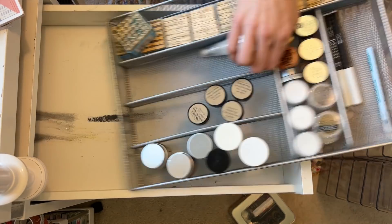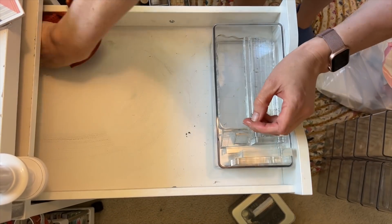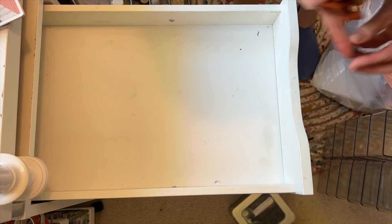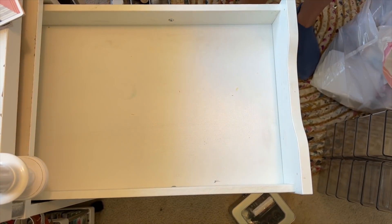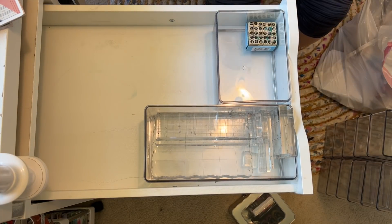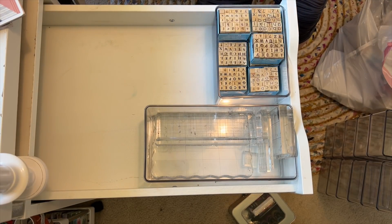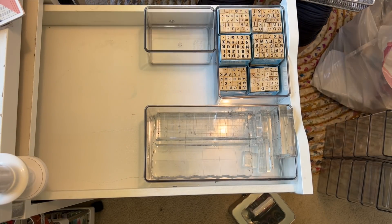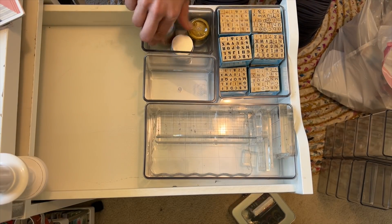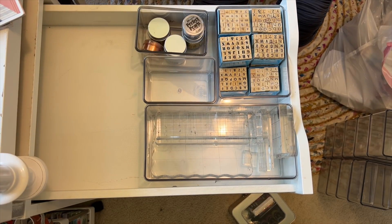I had organization units in my drawers previously, but I'm switching them out for these Home Edit clear containers. I bought two packs — I think there are eight to ten pieces in each pack, and they were $25 each. I feel like it gives me more flexibility. I was using odds and ends containers from different parts of the house, and while containing things in those worked, these fit together better. It was a trial and error process.